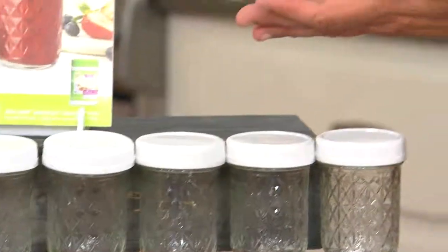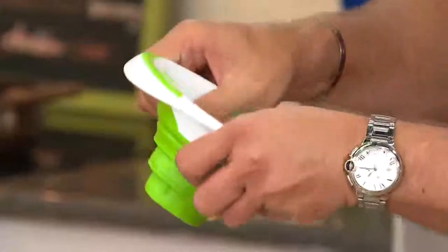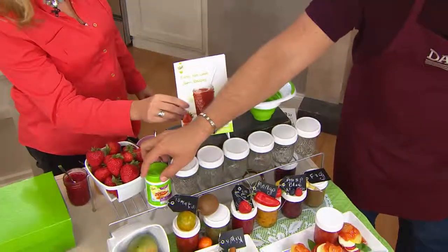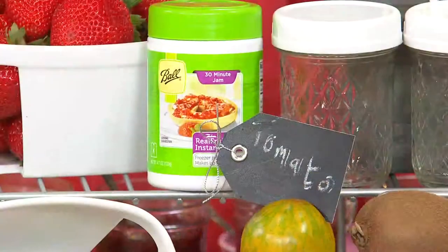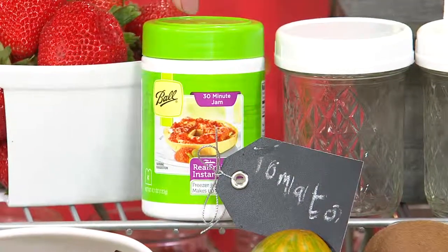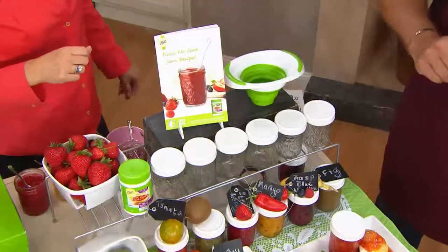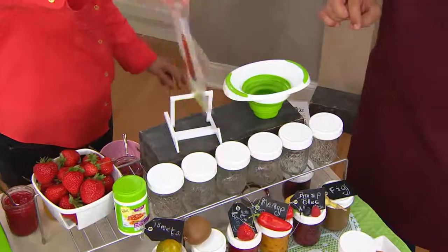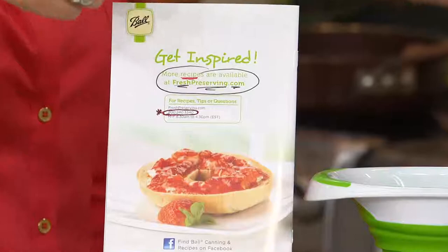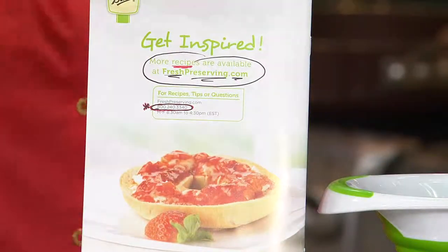You get a collapsible funnel — this will store down really nicely, and when you use it, you just pop it back open. We're going to give you the jar of pectin, which is a thickening agent. It's an instant pectin — actually a natural gelling agent made of apples and citrus fruit. Healthy. And then we're giving you a cookbook with 28 recipes inside. There's a phone number on the back and freshpreserving.com, a website for a lot more recipes.